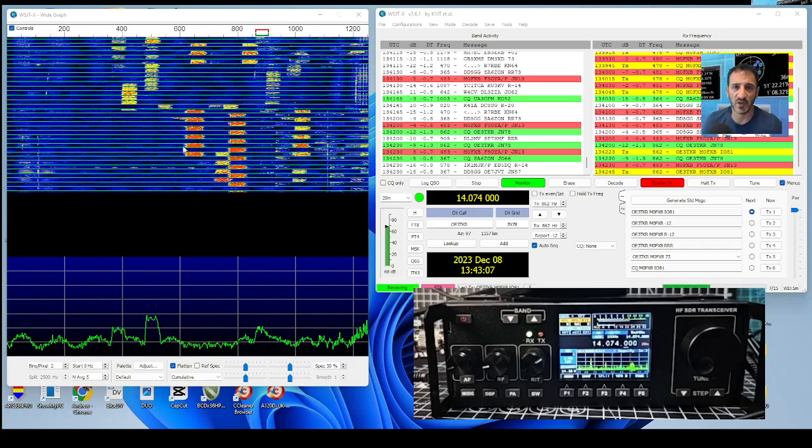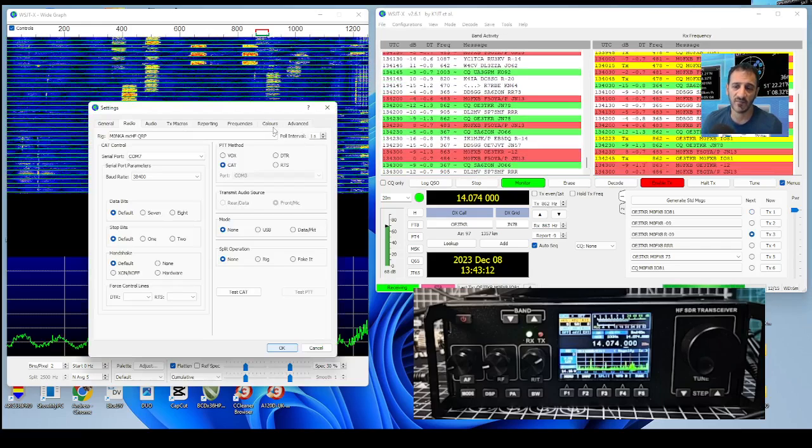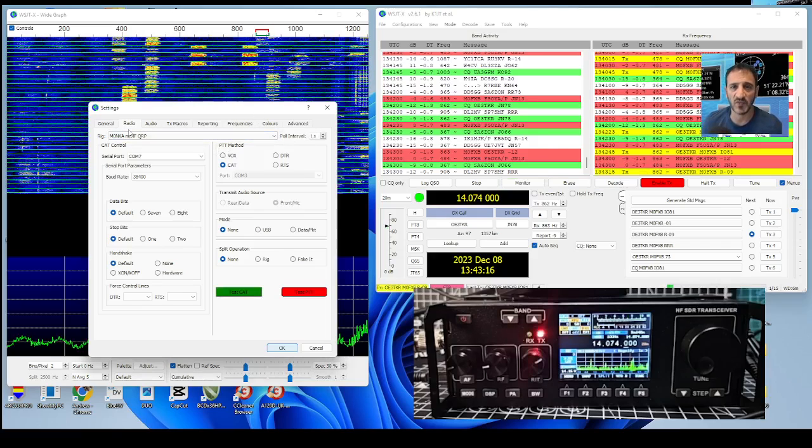Let's go back into settings one last time. You can see it flashing away there - Test CAT and Test PTT.